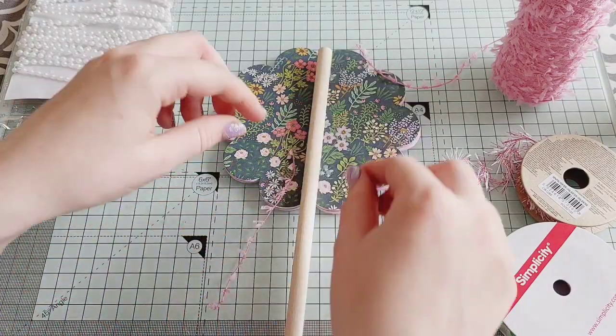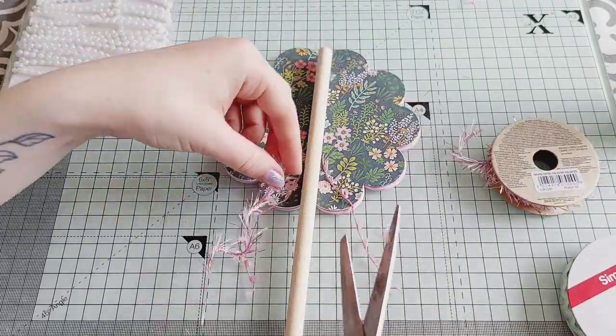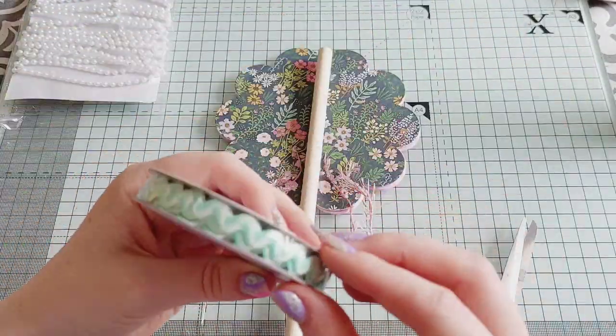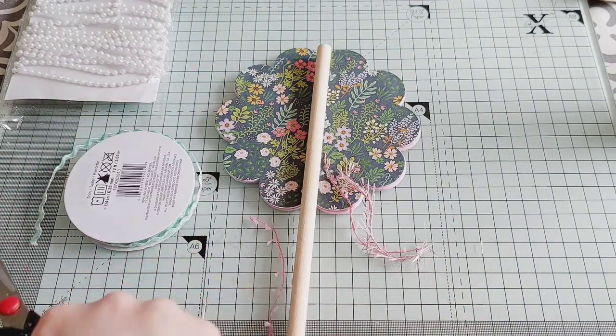I keep bashing into the tripod with my head, making you all dizzy! So let's cut all these ribbons roughly to size and then I'm going to stick them all on with hot glue.